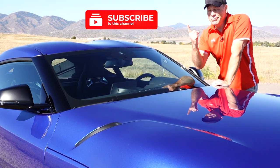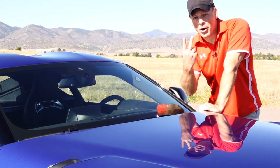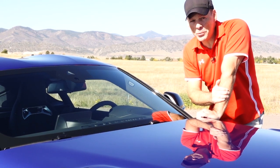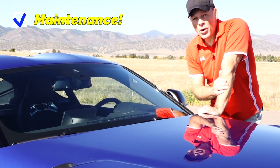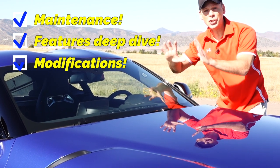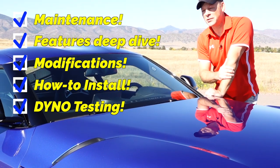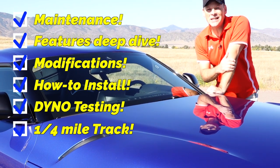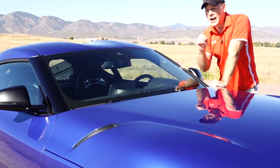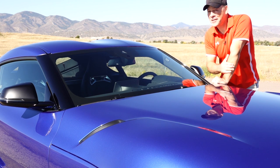Please consider subscribing and turning on notifications so that you can be informed of future videos. This is our second of two project cars. There will be plenty of future content for this 2023 Toyota Supra — we will look at maintenance items, go more in-depth on certain features, look at modifications, install and test those modifications, take it to the dyno to find out exactly how much horsepower and torque the modifications make, take it to the track to see how our 0-to-60 or quarter-mile times improve, and we may even autocross the car. I have a lot of different ideas, both performance-oriented and cosmetic, so if you're interested in following along, please subscribe.